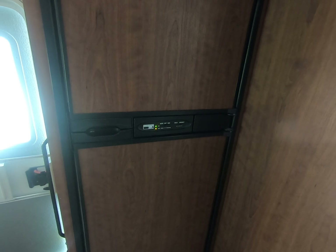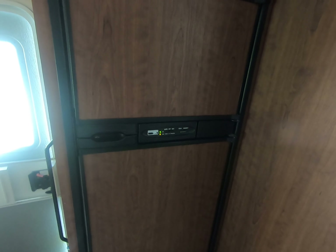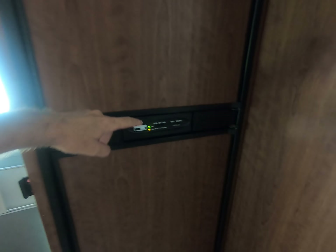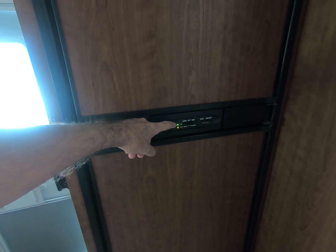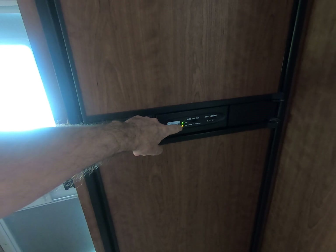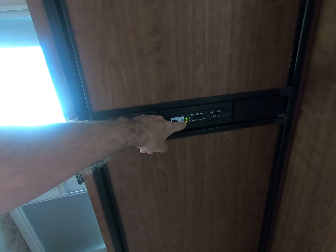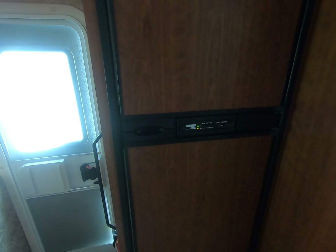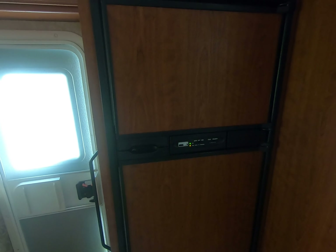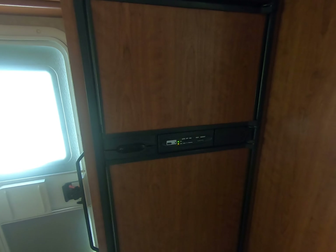We got it home around three o'clock in the afternoon and I turned it on to see how it's working. The green light was flashing. The book doesn't tell me anything about the green light flashing, only about the gas light flashing — if the gas light is flashing it means there's no gas or some problem with the gas. So I called them and they said take it back.